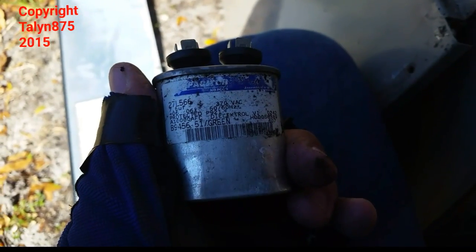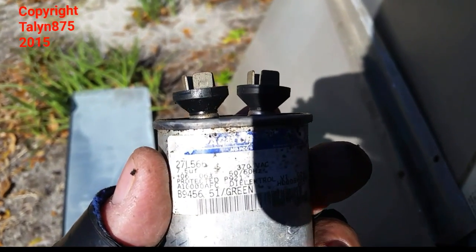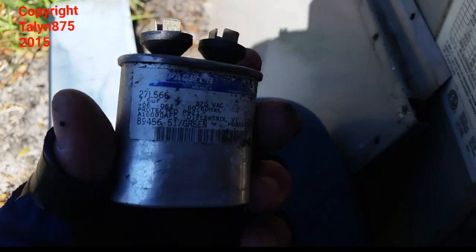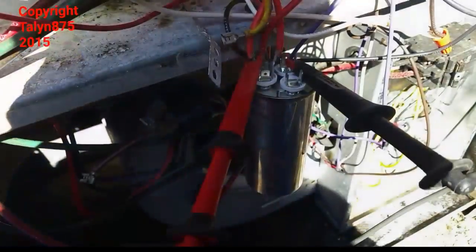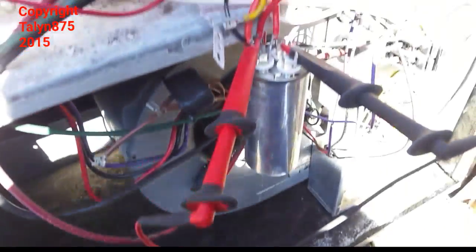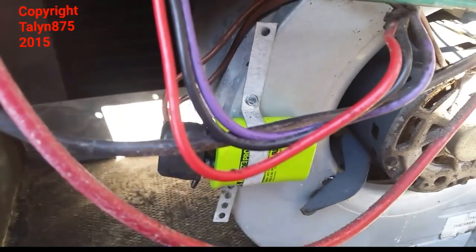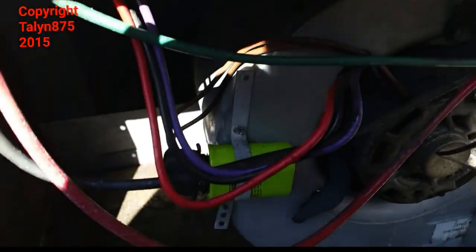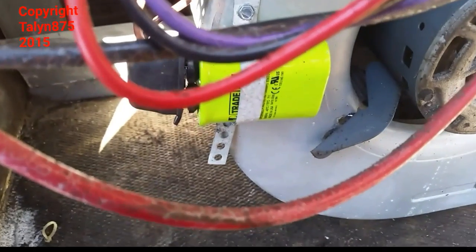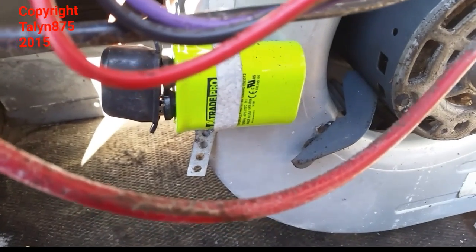The blower capacitor was bad — I felt grease or oil on the back when I took it out, and the top is visibly bulged, so it was definitely failed. Checking the dual run capacitor, we're reading 29 microfarads out of 35, so that capacitor is also spent and needs replacement. I relocated the blower capacitor from the top of the blower to a more accessible spot and installed both new capacitors. These are USA-made Trade Pro capacitors — I'm trying to use those instead of off-the-boat capacitors from China, hoping they'll last longer.